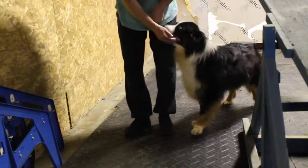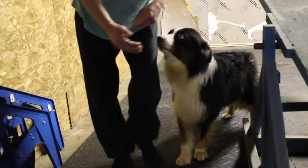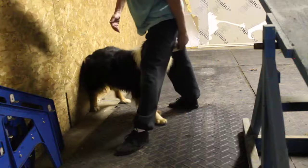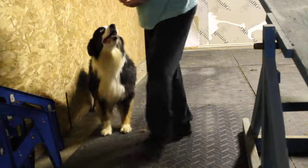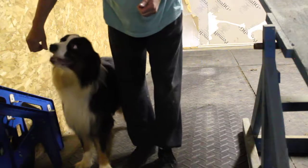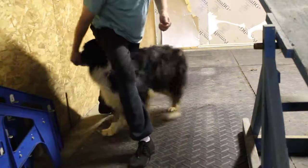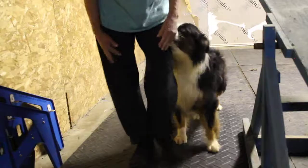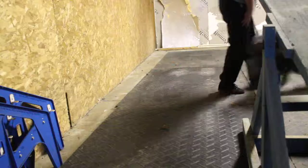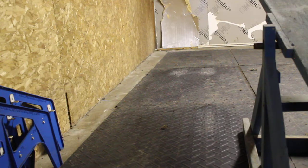Back up. See how he's pushing his butt out the other way — we don't want him like that. Back. Yes, good boy. Let's see if we can get another angle at that. Back. Yes, good boy.